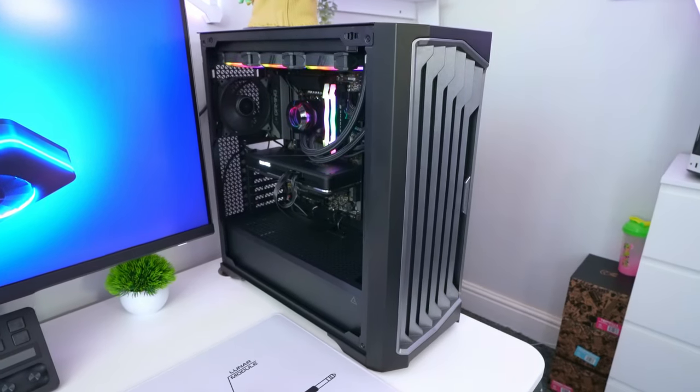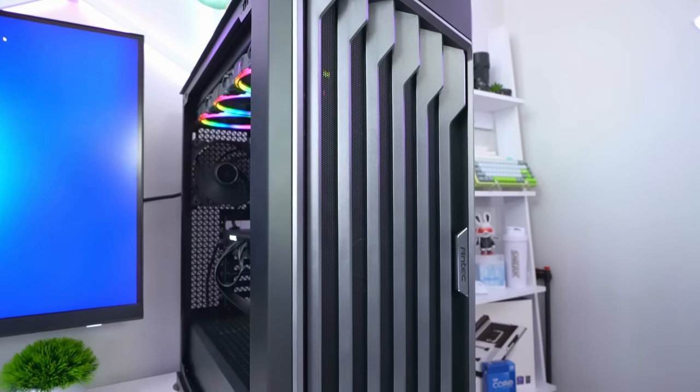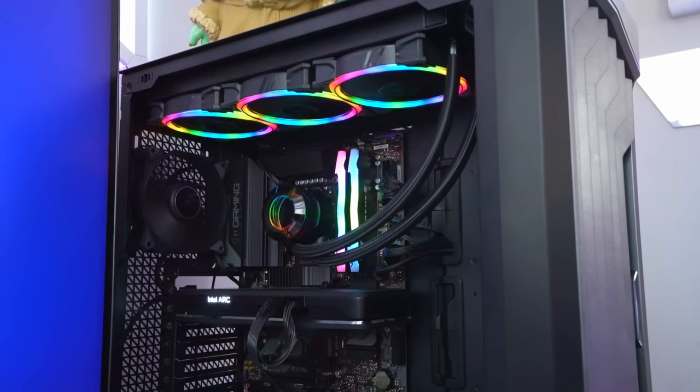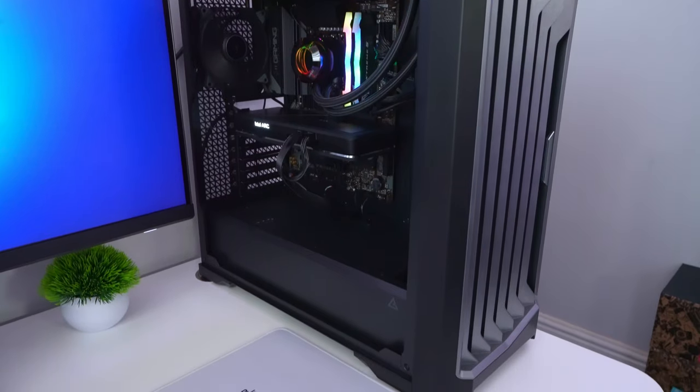PC builds are coming thick and fast on my channel at the moment. It's only been about a month since I uploaded my last PC build video for the Hype Y60 and I'm already back with another one, and this is sure to be another great build so let's get into it.